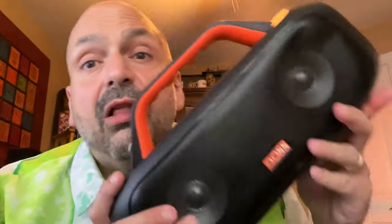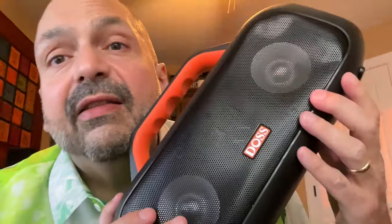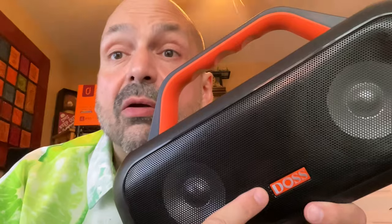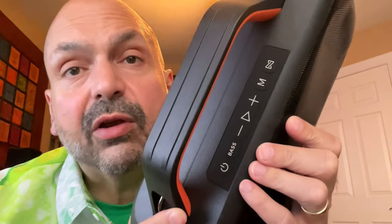I must apologize — the speaker grill is mangled. I think UPS dropped it out of the truck, maybe kicked it down a flight of stairs. The box was crushed when I got it, and it breaks my heart because this thing is beautiful. When you get yours, it will be perfect. First, I just want to appreciate this gorgeous orange handle — it doesn't have to be orange; it comes in black, blue, and green.